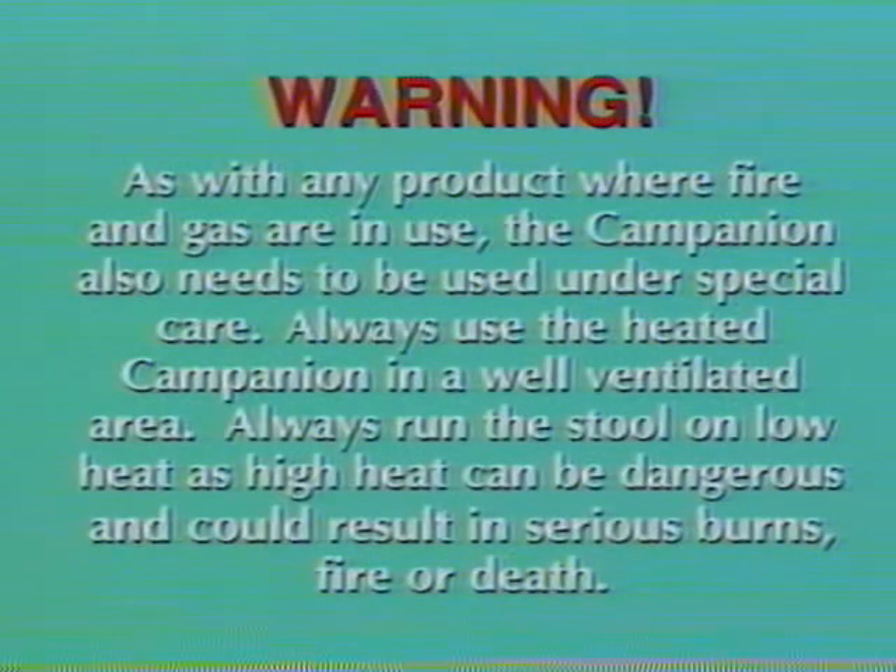As with any product where fire and gas are in use, the Campanion also needs to be used under special care. Always use the heated Campanion in a well ventilated area. Always run the stool on low heat, as high heat can be dangerous and could result in serious burns, fire or death.